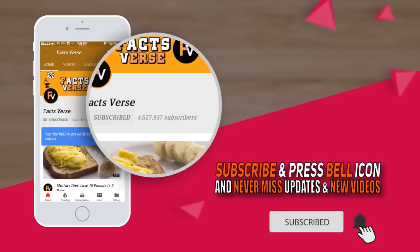Before we get into our list, help us spread the word about Facts Verse by clicking that like button. Also, be sure to subscribe and click the notification bell so you don't miss our future videos.